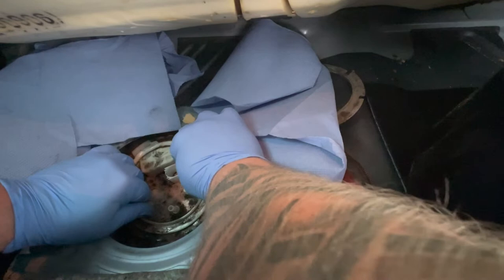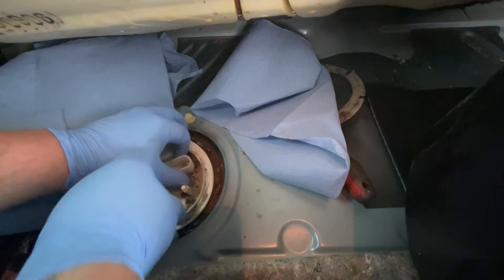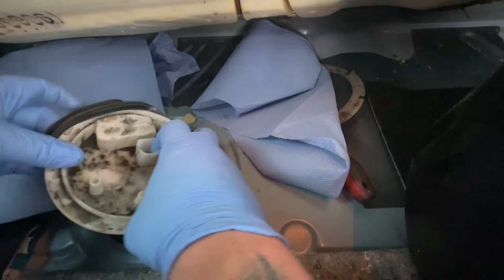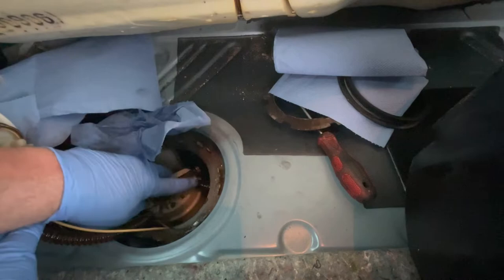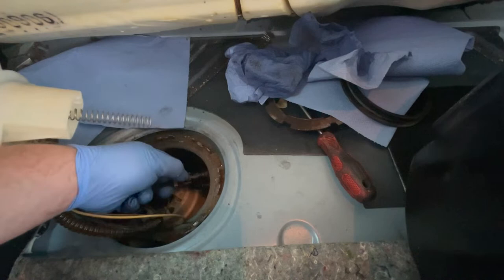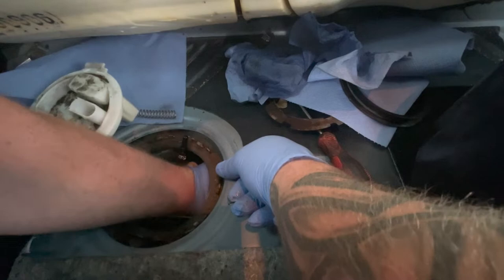Gently pull the pump out — there's a rubber seal so be gentle, because we need to reuse it. It's released now. Move the spring out of the way. Here is our fuel pump. There should be a connector coming from the other side of the tank. There's a little clip on both sides — push both in and pull to disconnect it. Then get your hand down to find the other connector. Let's reposition it a bit more to get better access.